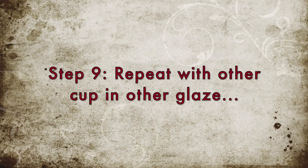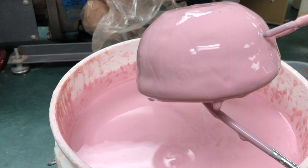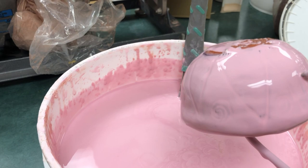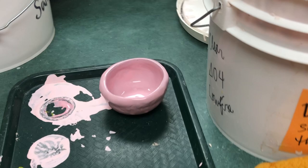Our next step is to repeat it with the other cup in the other glaze. Here I'm doing this graffito cup in the exact same manner — hold it by the side, dip it in, take it out upside down, and shake it off. Then wipe the bottom. Note that the pink glaze will naturally appear thinner than the white — that is just the nature of these two glazes. Hold it upside down until it stops dripping, then place it on the tray without scratching the glaze off.